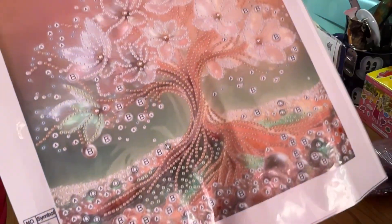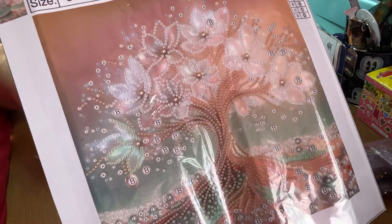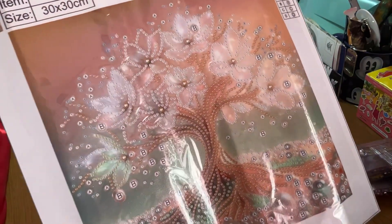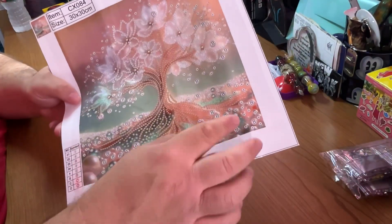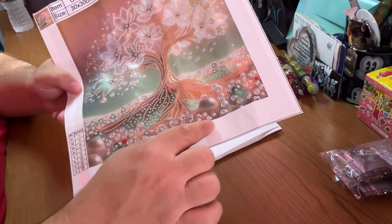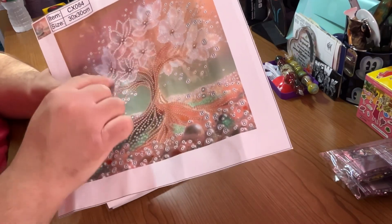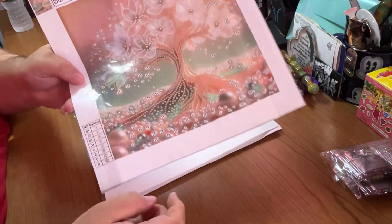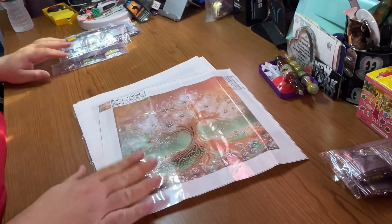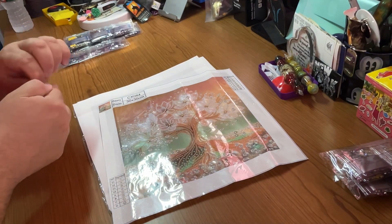Again, there are more trees like these so if you like this one, go check them out. I like that they have a lot of special drills. Look at all the A's and B's down in here, and obviously the C's go in the dots and the flowers, and there are D's down there as well. So let's look at all the drills for this one. This is 84 colors. The colors in here are great — I'm getting a little peek of them while I'm opening this.